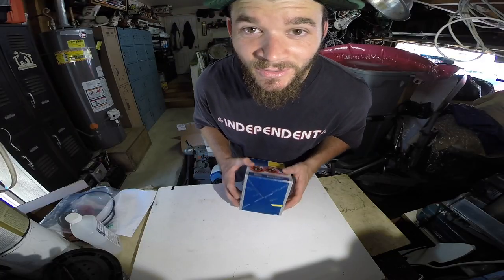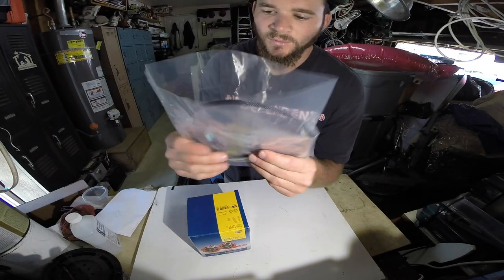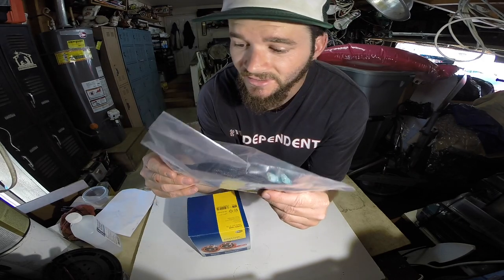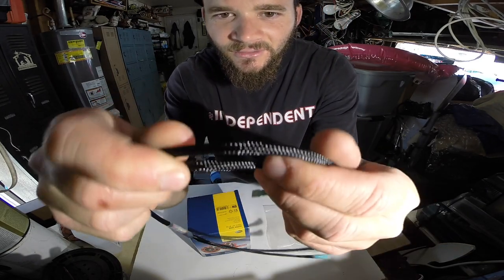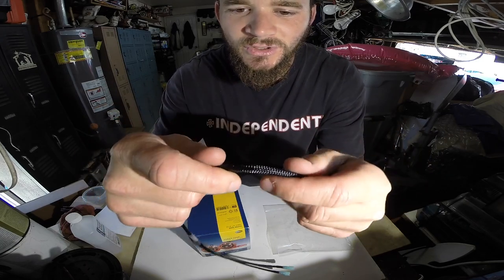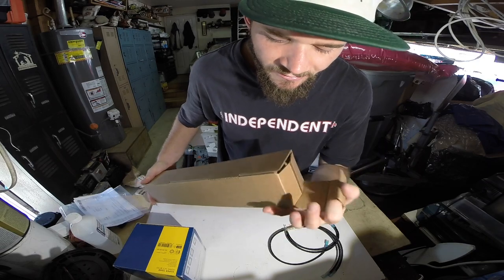My garage is already messy enough, I don't know why I'm doing this. Just wanted to do a quick unboxing before I get these Hella horns installed. I got the wiring harness from GrimSpeed as well — makes the job a lot easier. It's a little pricey but this is good quality. You can really tell the lines are really good quality; there's not ever going to be any shorts or water issues.